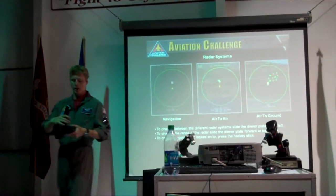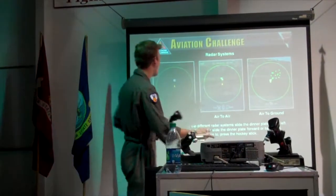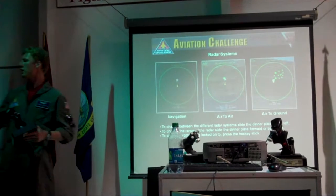To lock onto those, you're just pressing this little stick in the front. It gives you what you're locked onto down there. So navigation is good — it's going to take you where you want it to go.